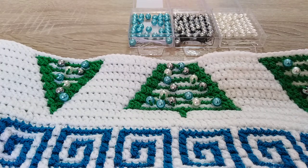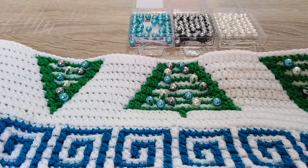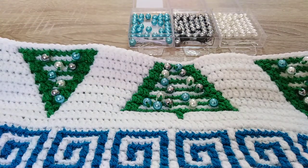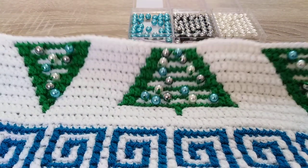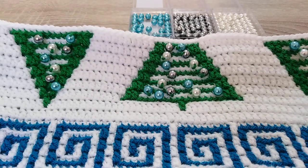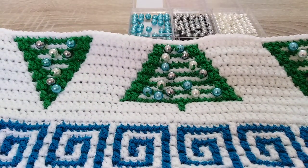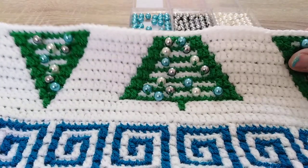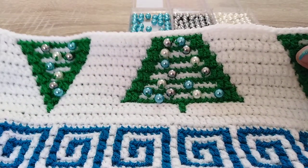How do we plan the colors? I place them in random places, only on the rounds when I am working with B color — so that is my green. For color A, white, I am working just without beads. You can place them as close or as far from each other as you want — it is totally up to you.